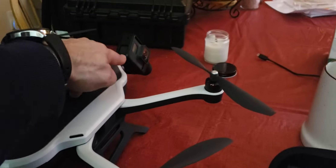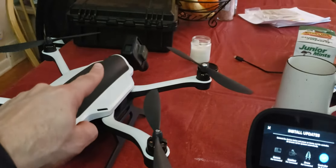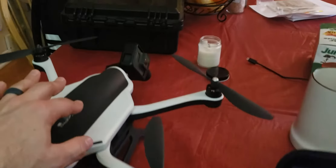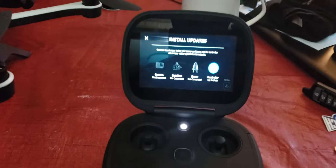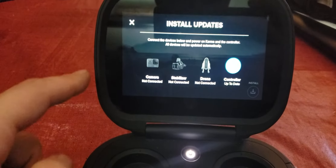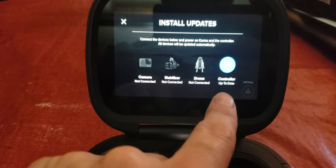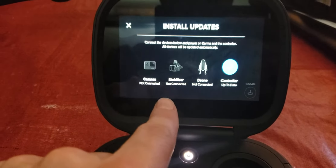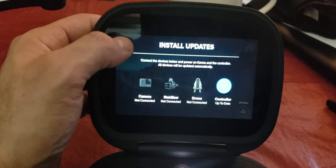The GoPro Karma has the Hero 5 Black in it. I also have the Hero 7 Black — I've tried switching back and forth; it makes no difference. I've updated both cameras, downloaded the update to the remote, and the remote controller is up to date. But it shows the drone, the stabilizer, and the camera all as not connected. They will not pair no matter what I do.